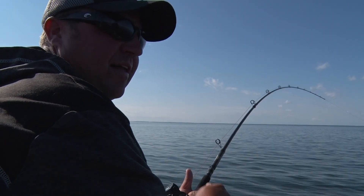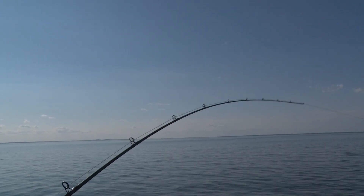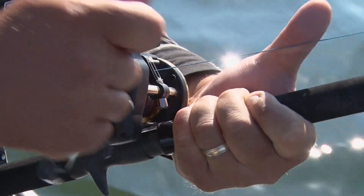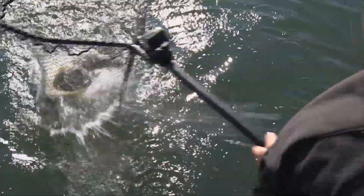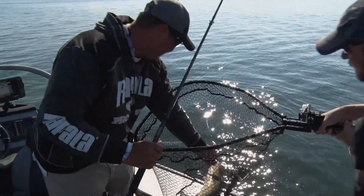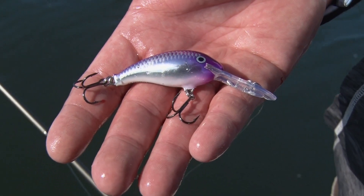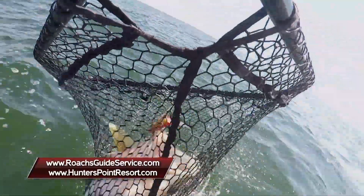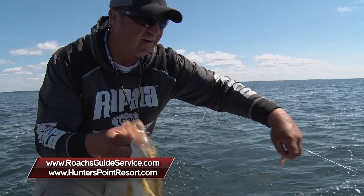Justin, feels like a pretty good one — hard to tell with the board on there, but it feels pretty nice. Digging, staying down there. I can see the leader — oh, he's barely hooked. Purple, baby! That was on the purple shad dancer. We've been having such good success with chrome and blue chrome, so I figured that new purple shad dancer would be the ticket. Justin, I tell you what, this has been a really fun day fishing with you. It's nice when you're trolling and you've got a boat partner that's catching them. My biggest thing is just patterning those fish — and man, we did that for sure. We caught quite a few. What a fun day.